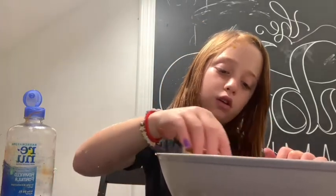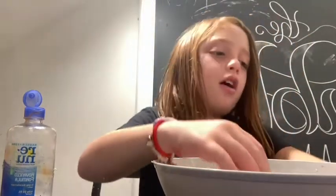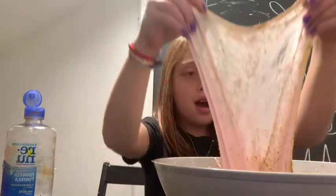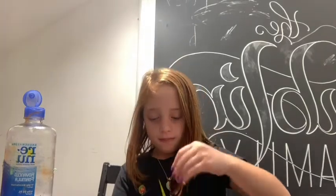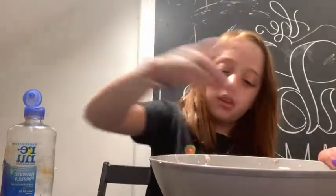If you want, you can add glitter — I'm adding some gold glitter. I have some gold glitter here so I'm going to scrape it off into the bowl. I have gold glitter right there but I don't want to use all of it, so I just took some of that.